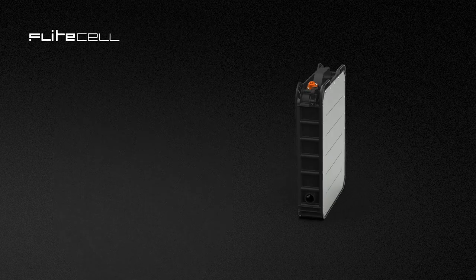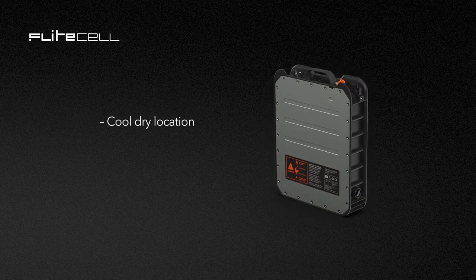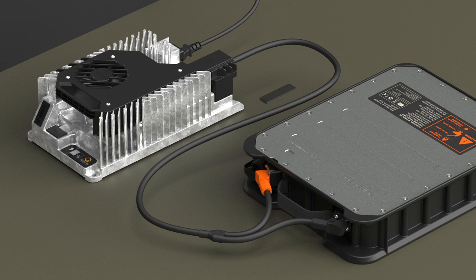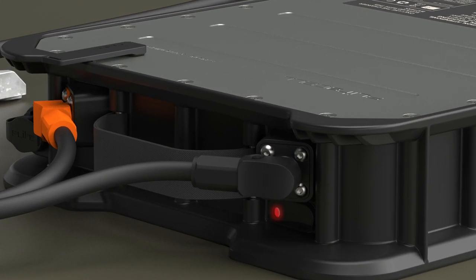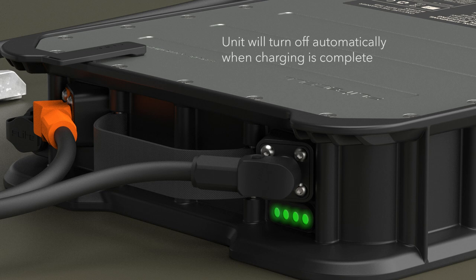To charge the FlightCell, first remove it from its protective case. Place the battery in a cool, dry location away from flammable or hot items or direct sunlight. Connect the charger plugs to the battery terminals. Clip the magnetic charging clip to the battery as shown to wake the battery up for charging. Check that connections have been made correctly — a red light indicates a low charge, and a green flashing light will indicate the battery is charging, progressing to full as it charges. It takes about two hours for the battery to fully charge, and the unit will turn off automatically when charging is complete.